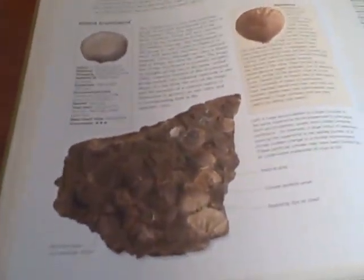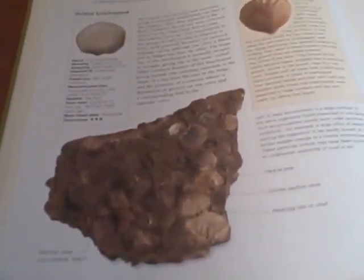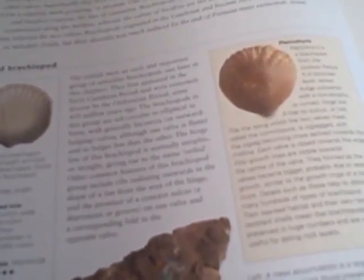It's a video about my fossil collection of brachiopods. First things first, here's the information — it's the picture there of all the ones that I found in the book. I'll leave this on here for about a minute or two.